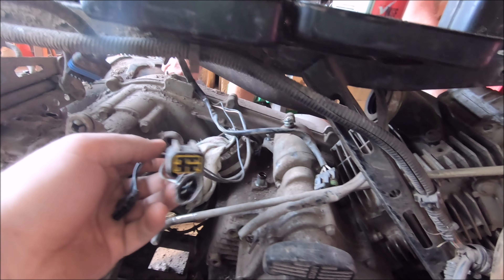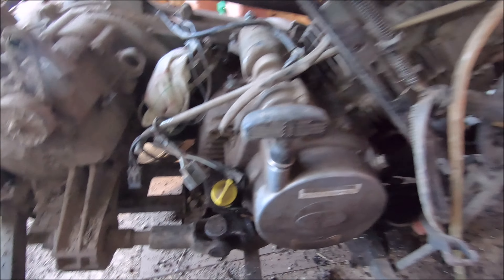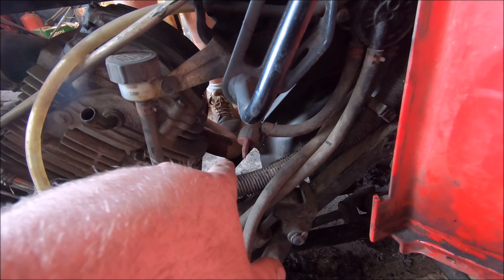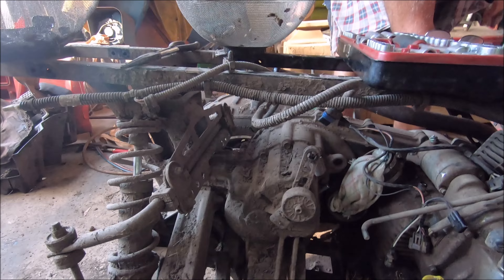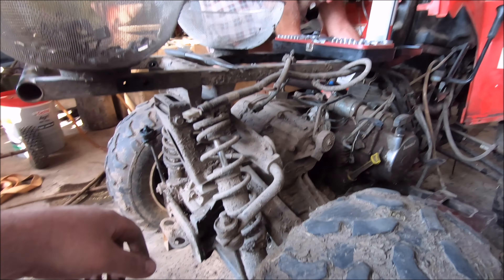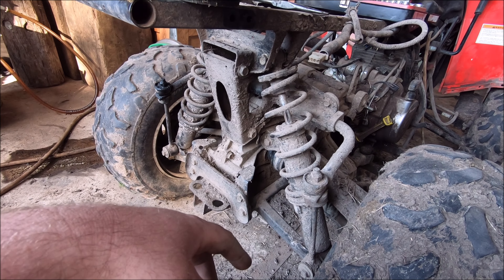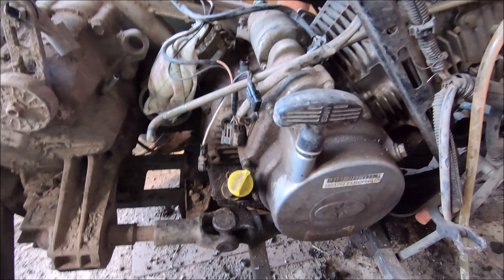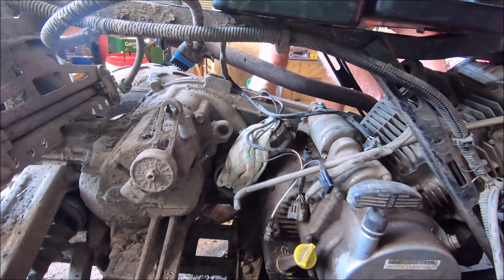So we'll just tear into it straight away. I just finished undoing all the wiring harness that goes into the engine - it goes all up under this front cover. There are like three different plugs you need to unplug. Dad's just working on pulling the exhaust pipe off the front there and he's pulled the muffler off as well. So while he's doing that, I might make a start on undoing some of the bracketry around this rear axle.